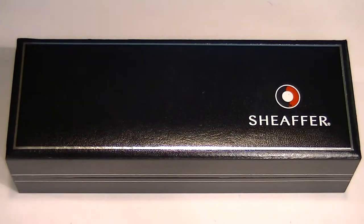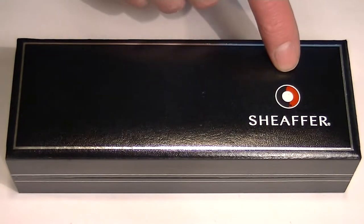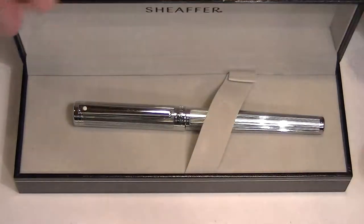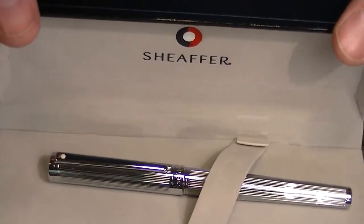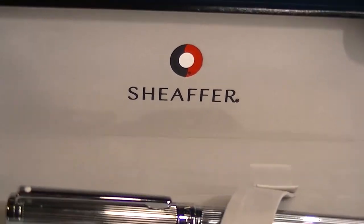This is the Schaefer Intensity Rollerball Pen. It comes in a black, full leather box. We have the Schaefer logo printed on the top of the lid. The interior of the box is a nice, soft, velvet material. And on the underside of the lid, we have the Schaefer logo printed once again.